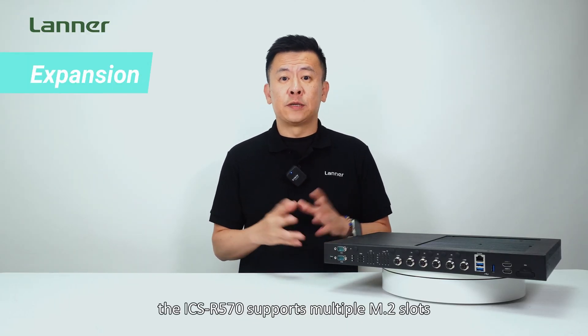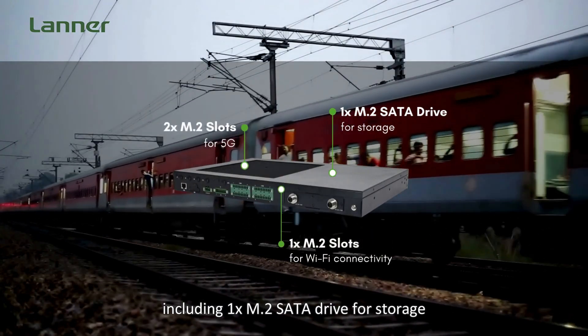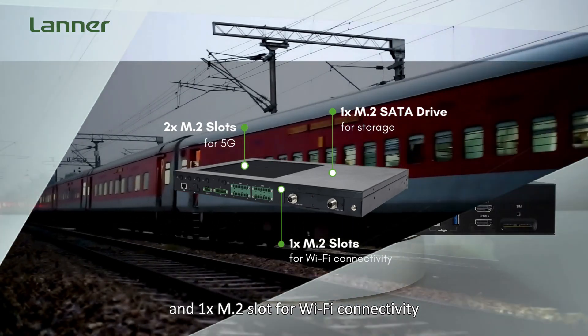As for expansions, the ICS-R570 supports multiple M.2 slots including one M.2 SATA drive for storage, two M.2 slots for 5G, and one M.2 for WiFi connectivity.